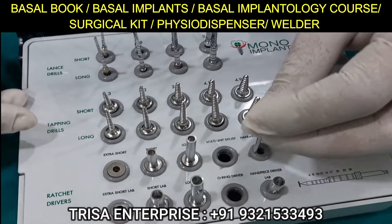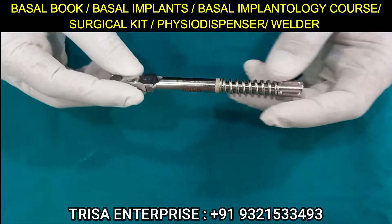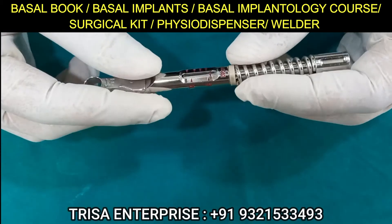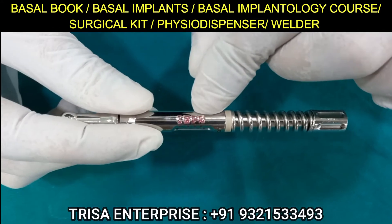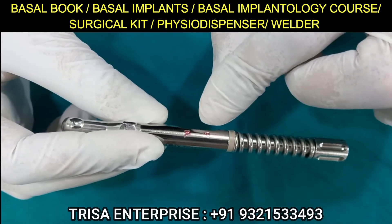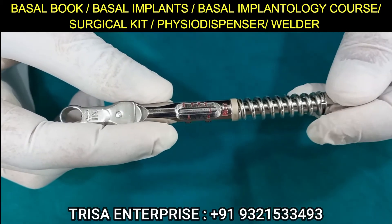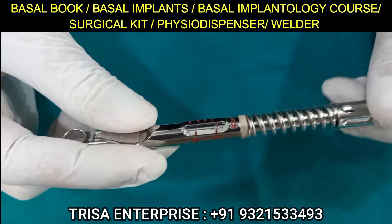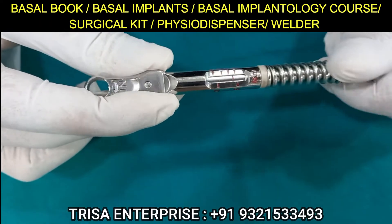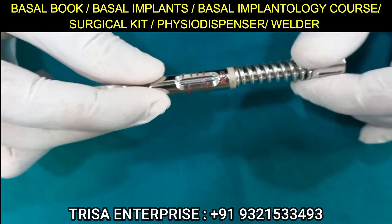The most important thing to understand, especially for beginners, is the ratchet. This is the advanced stock ratchet. The markings on one side read 20, 40, 60, and infinity; on the other side the markings are 15 and 70. There is a line in the center — if you want to set the ratchet at 40 NCm, turn it until the line reaches 40 NCm. If you want 20 NCm, keep the line at 20 NCm, and so on.